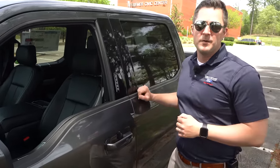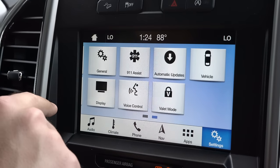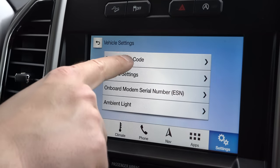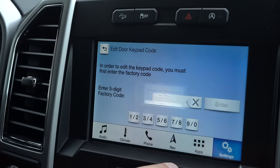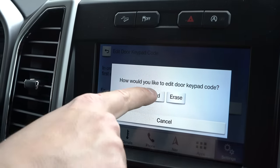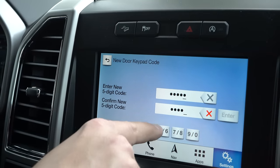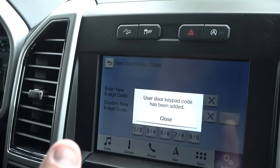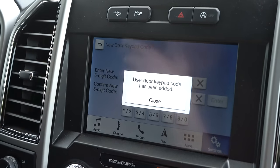There is one more way to change that door code — through the infotainment system. In SYNC 3, go to Settings, then Vehicle, then Door Keypad Code. Type in the factory code, hit Enter, and you can add another custom code to the vehicle. This method is probably a little easier to use than doing it through the door itself, but now you know both ways.